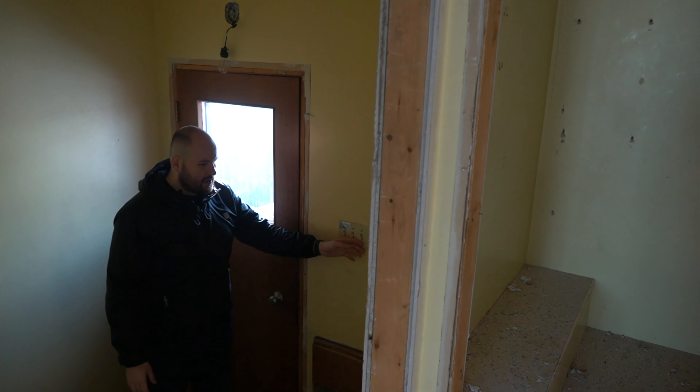Back here is going to be a nice tiled-in tub. Out to the rest of the rooms, all three bedrooms are going to get normal finishings — flooring, painting, new doors, new baseboards, new light fixtures, new windows — and all three rooms are going to get the exact same treatment.